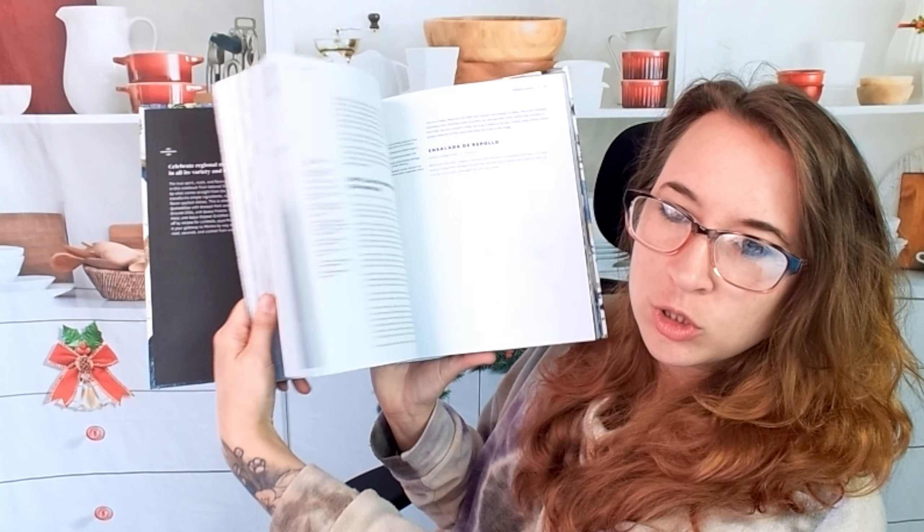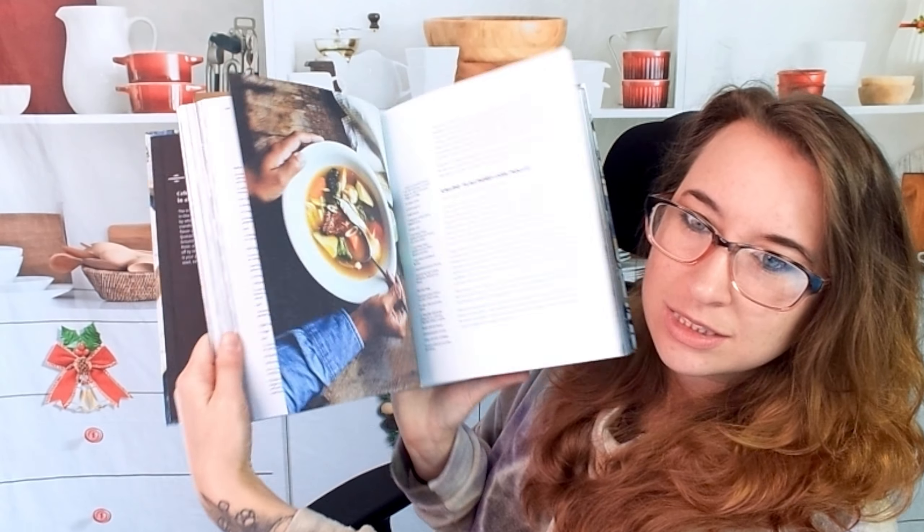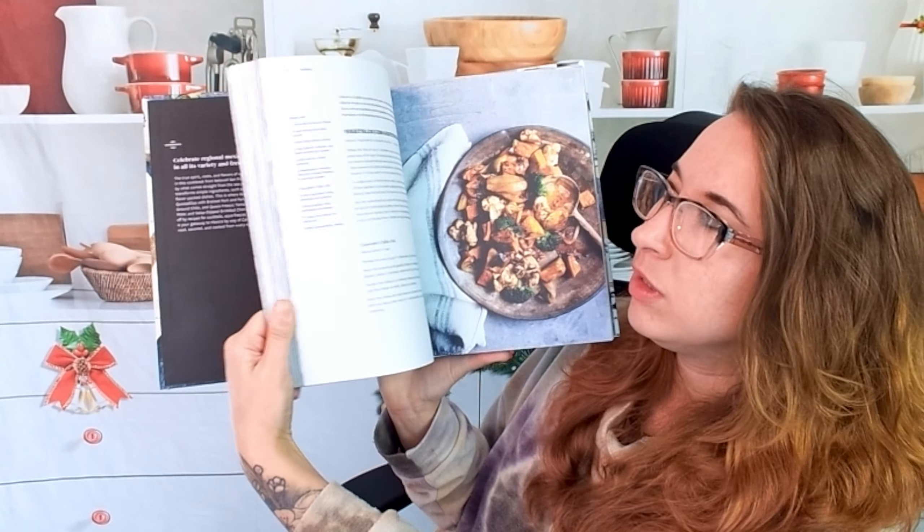This is Nopalito by Gonzalo Guzman. It is a Mexican kitchen cookbook. I'm very excited — I think Mexican food might be my favorite.